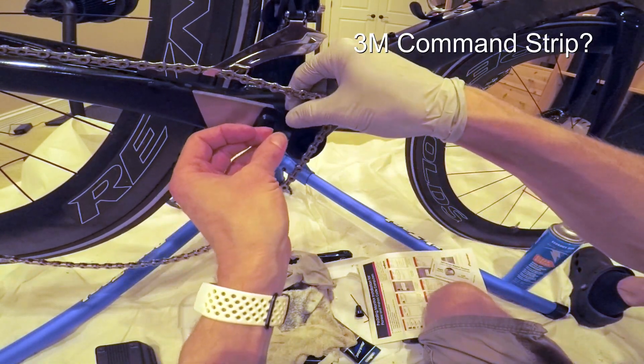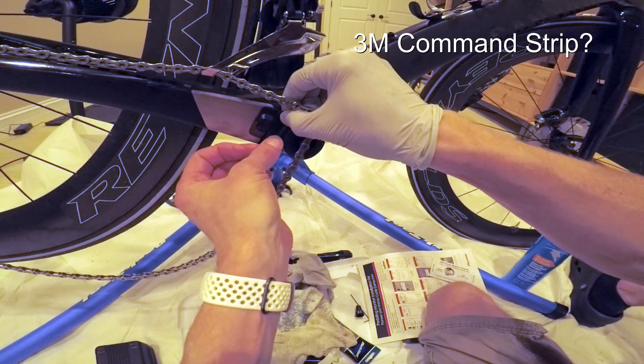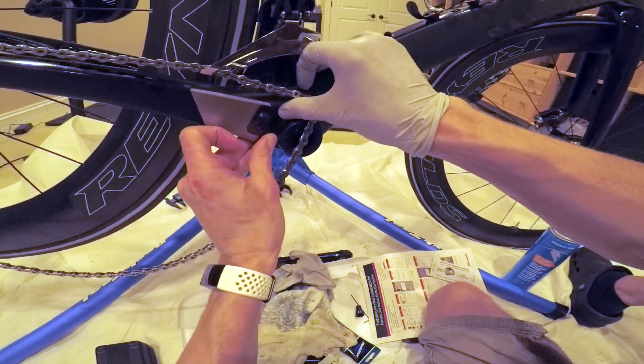I don't have a lot of confidence that it's going to stay there, so I'm going to put some electrical tape back in there.